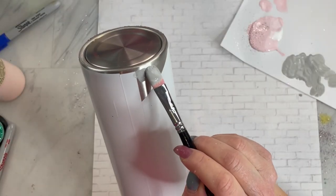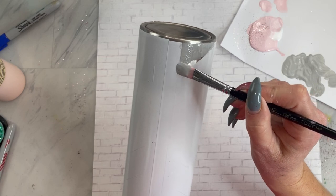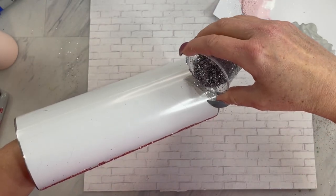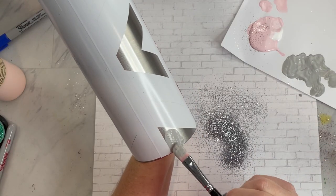Now moving on to the side pattern of this template — I took some gray paint mixed in with some mod podge, and I'm just going to remove the sections that I wanted gray and sprinkle on the color Cupid's Arrow. It's one of my new colors — it's like a really dark silver and it is stunning.